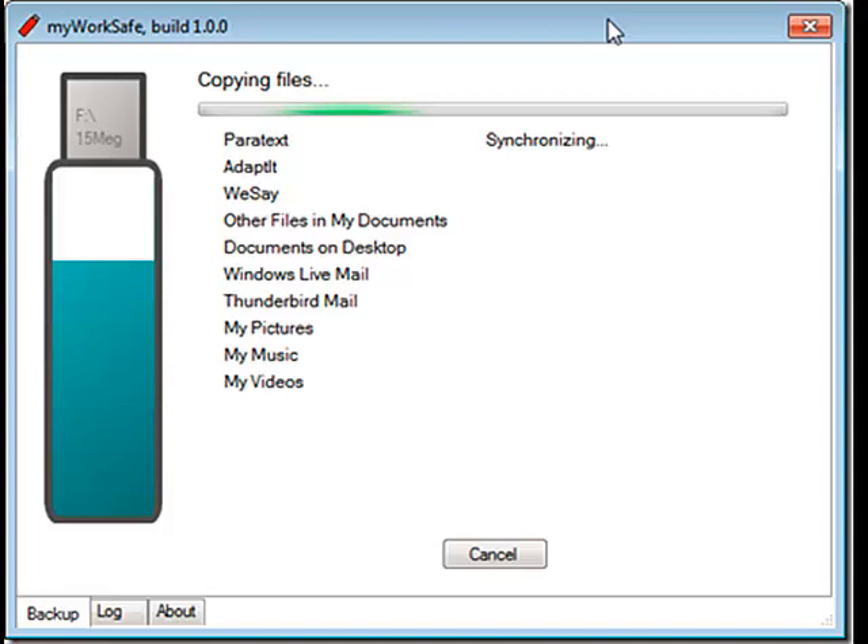Backup is smart because My WorkSafe already knows how to find your Paratext, Adaptit, WeSay, Fieldworks, and Bloom files. It's smart because it knows not to bother backing up all those game installers the kid stuck in My Documents. It knows the rice farmer may have important documents laying on his desktop, too. And critically, it's opinionated. There's only so much space on a USB flash drive, and rice farmers load up their machines with videos, music, photographs, and games — all of which would quickly fill up the USB drive and not leave any room for backing up work.